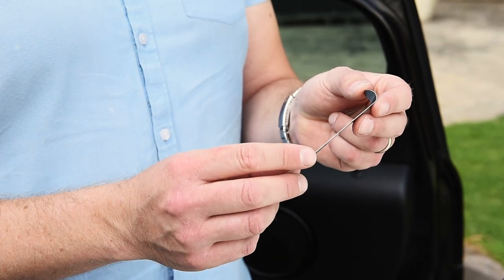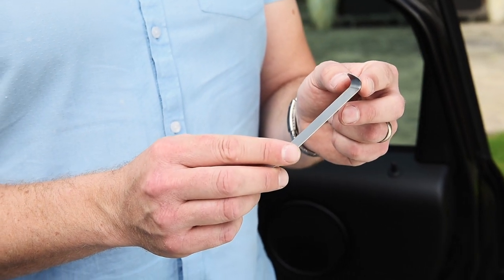In your kit you'll find this trim tool, and this allows you to safely pull back the door rubber without damaging the paint.